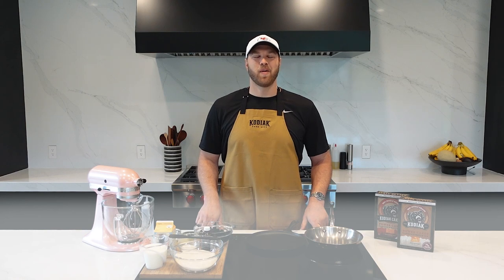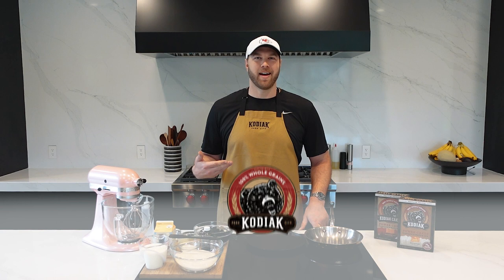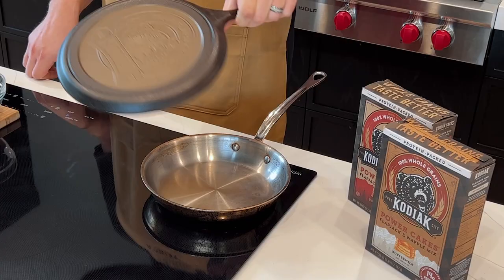Hey everyone, welcome to a very special episode of Mitch and the Kitsch. Today I'm representing Kodiak in a charity challenge. It's Team Flapjack versus Team Waffle. I am Team Flapjack. I've got this awesome skillet — thank you to the Kodiak guys for sending that out. We're going to have a winning dish with this, so I'm excited to show you how.